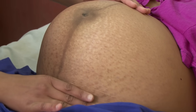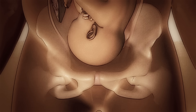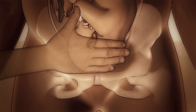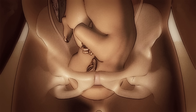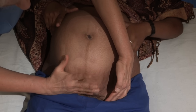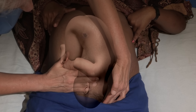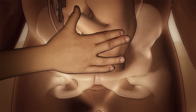The head will feel hard and round; a breech will feel softer and irregular. To estimate how low the head has descended within the pelvis — called the station — measure the number of fingers from the pubic bone to the base of the baby's head. A head that is not engaged will feel mobile and fit five fingers above the pelvic brim. As the head descends, fewer fingers will fit above the brim. The head is engaged when there are two fingers or less.